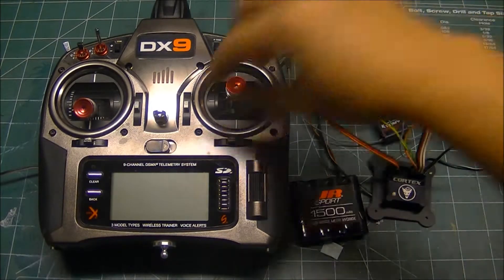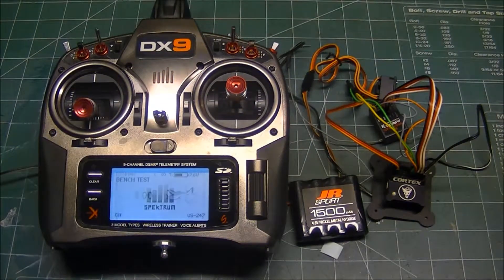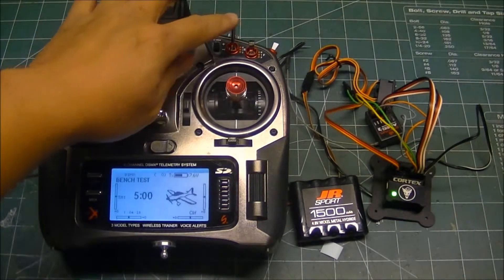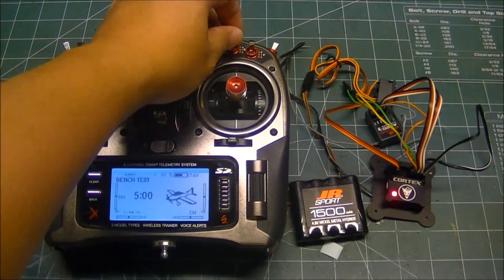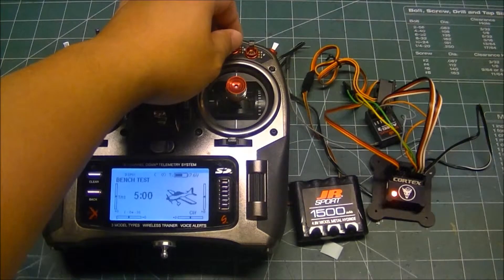So we're going to power on the radio, then power on the Cortex. With the radio on and Cortex on, we can see that I'm in bank two or hold mode — I programmed this switch to control the Cortex mode. There is the Cortex off, LED is red. Here's the Cortex in bank one or rate mode. If you're still in factory defaults, the LED is amber.